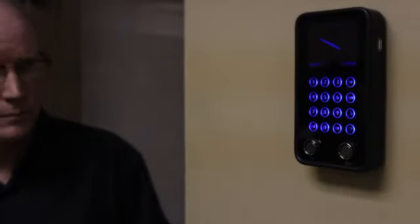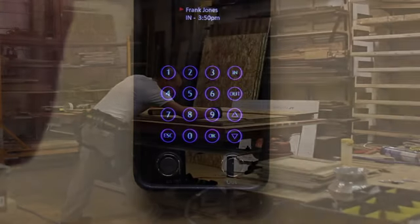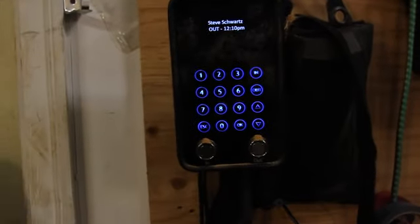Each employee clocks in and out using an iButton — a small, very tough identification device that can't be copied and comes with a 10-year warranty. It works in tough and dirty environments, and unlike biometric clocks, it identifies the employee instantly and every time. Try using a biometric clock in this environment.